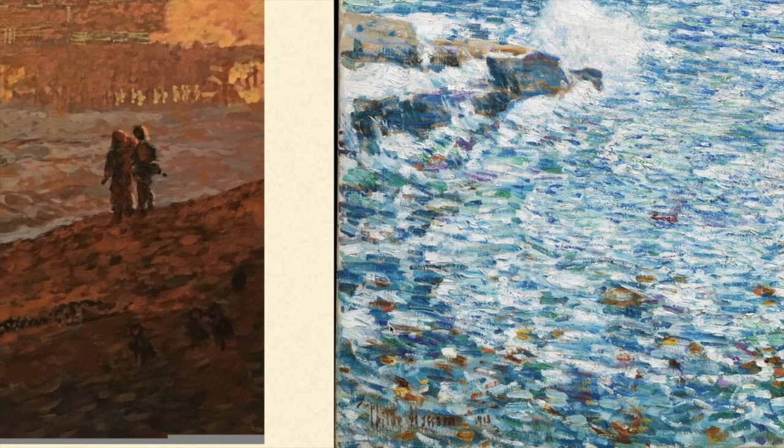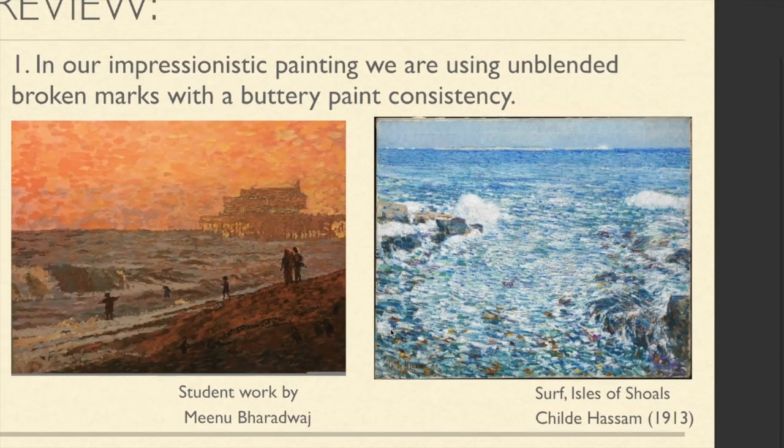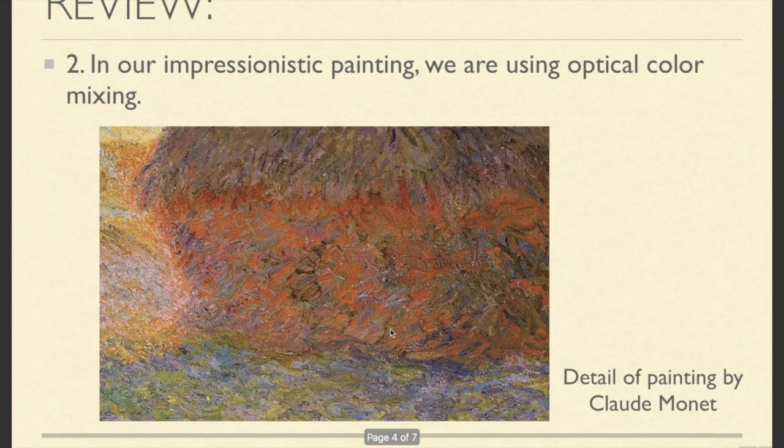When you're using acrylic, you're not going to be adding a lot of water to it. Second, in this style, we're going to be using optical color mixing — where marks of different colors are placed next to each other to create a new perceived color. For example, in the shadow, it's a subdued blue-green, created by combining green marks next to blue marks, next to pink marks, next to purple marks.